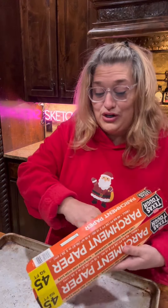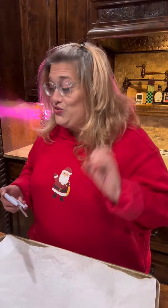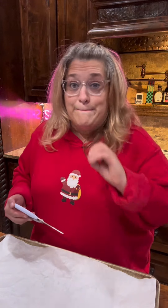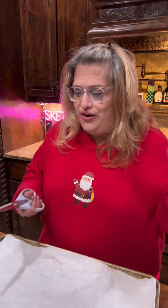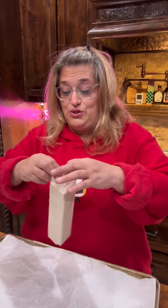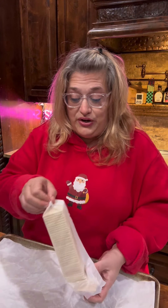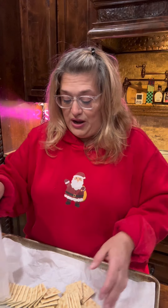We're gonna line our tray. All lined — that was hard. All you need for this recipe is crackers, brown sugar, butter, chocolate chips, and some kind of topping — nuts, or I guess you could sprinkle whatever you want on top. You're supposed to use one sleeve per two sticks of butter and one cup of brown sugar.